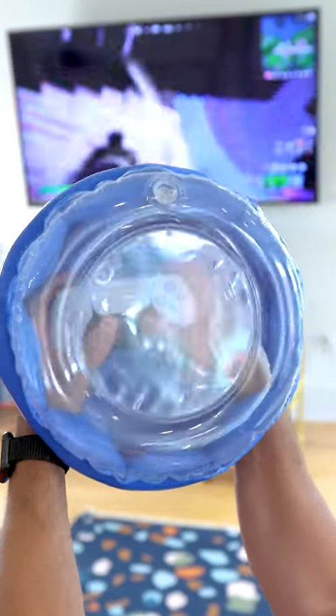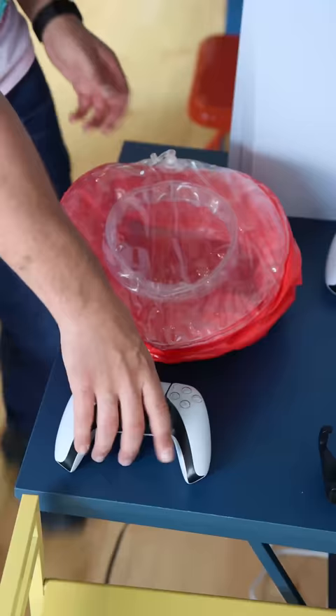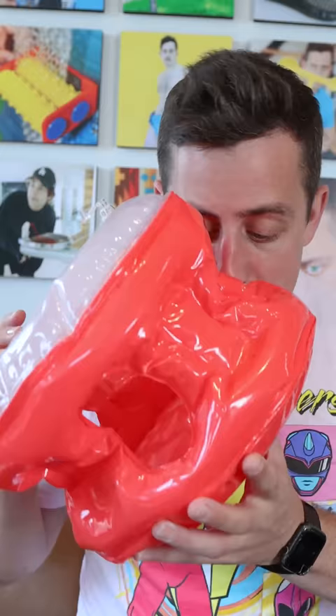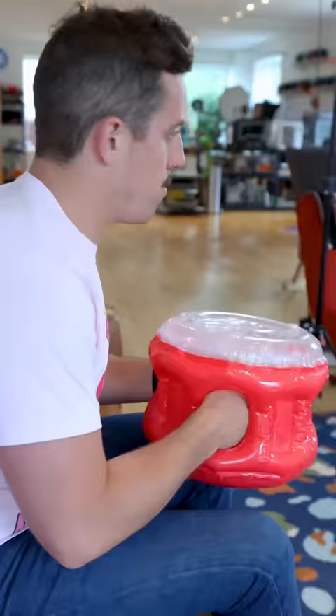I invented the Rage Quit Protector for all those times you get a little too angry at your controller while playing video games. The next time you fire up your gaming console, simply blow up this 360 degree inflatable contraption. Then insert your controller through one of the two pass-through hand chambers. Still see every button with the transparent top.